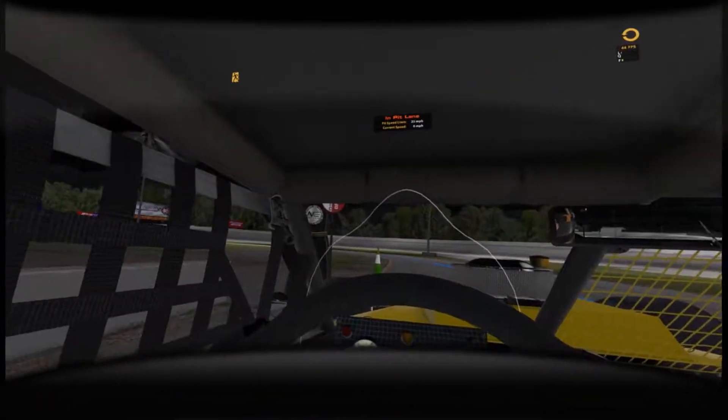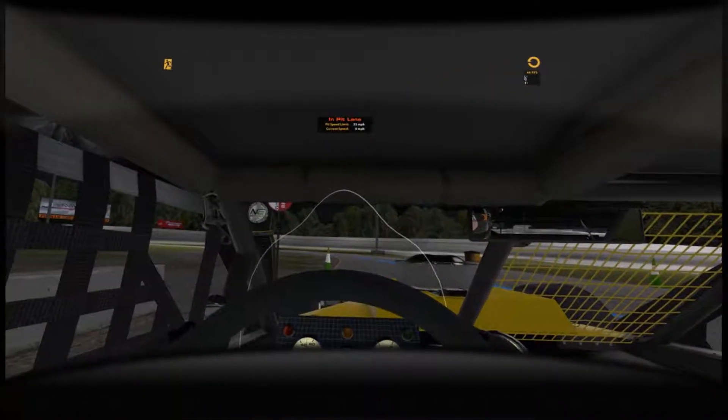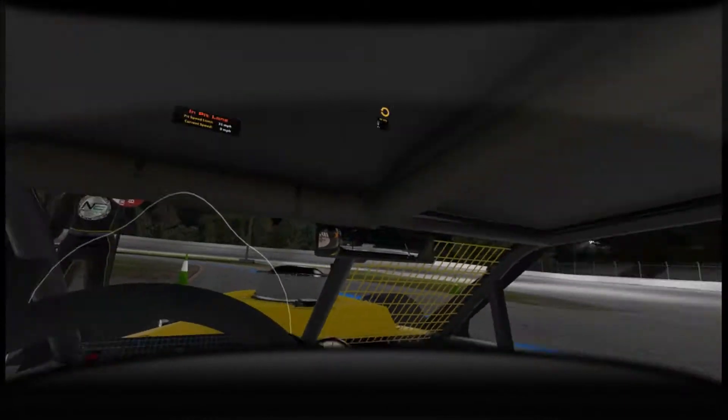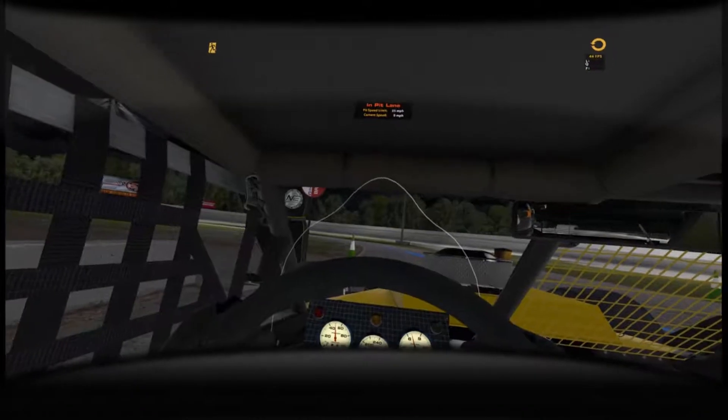Hey guys, how's it going? I just got myself out of the rookie class, got myself a D license in iRacing, and picked up the SK modified slash Wayland modified car pack.